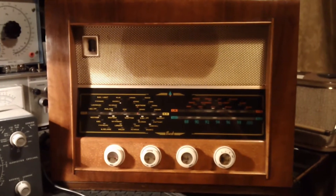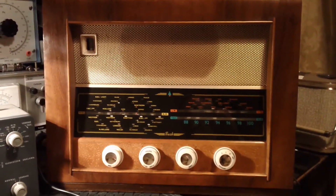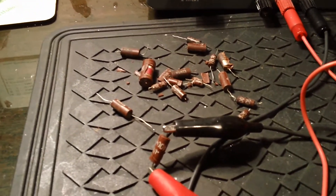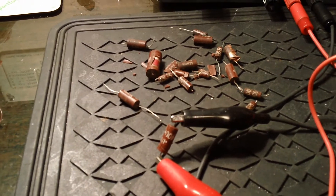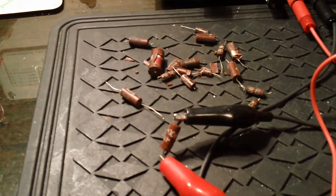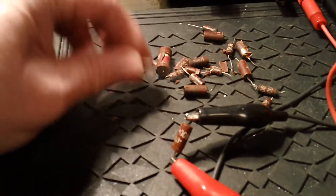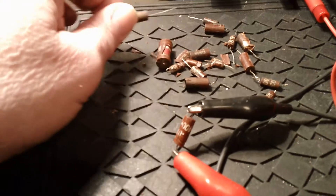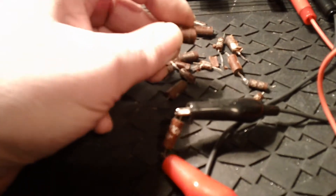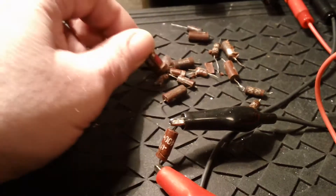I've just been working on this Bush radio here. It's been great fun to work on, namely because it's been thoroughly infested with these little brown cockroaches. These are the infamous brown plastic encapsulated film capacitors made by the British company Hunts. The weakness of these is the plastic case goes brittle with age and heat, and you can just touch them sometimes while they're in circuit and the casing will just fall apart like this one, and of course that lets the moisture in.